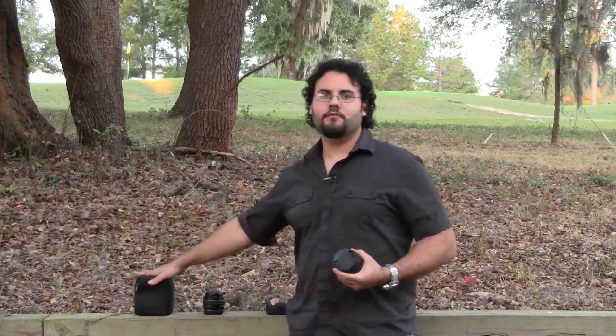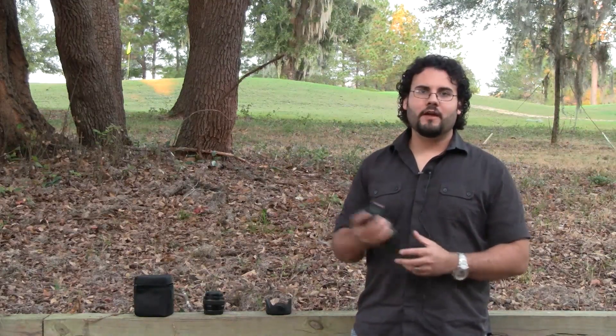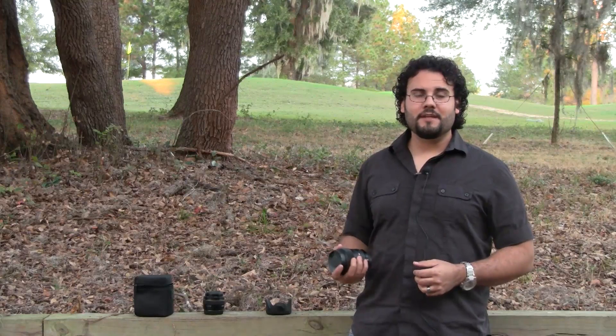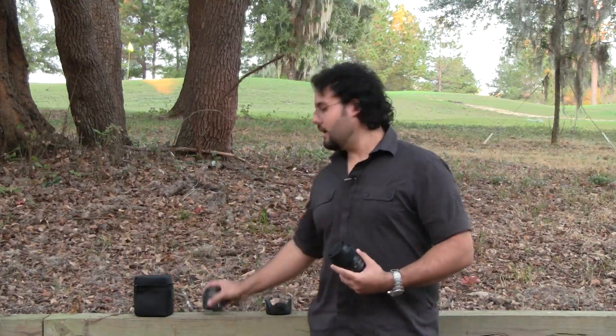This is a well-protected case and it does have a belt clip if you'd like to use it. At f/1.4 — unbelievable. Focus speeds have been great on the 5D Mark III, which is what I've been testing it on. I do have a 7D as well and I'll run some tests on there for crop frame users. On a crop sensor camera, a 35mm gets you really close to that 50mm equivalent distance, so it could be a good option instead of Canon's wider lens offerings.